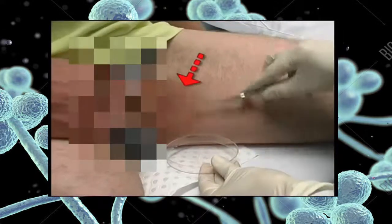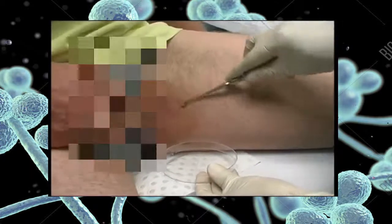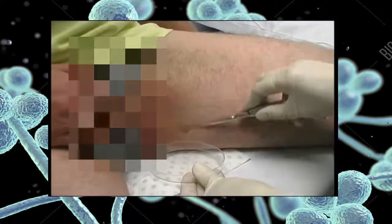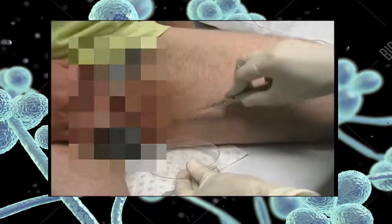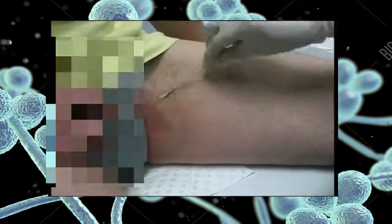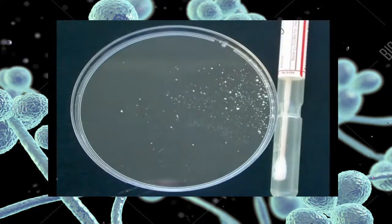A bone curette is used to scrape the advancing border of a groin lesion. Tinea cruris lesions are usually accessible on the inner thigh. Remember to also take a swab after scraping the lesion to pick up any loose skin scales.